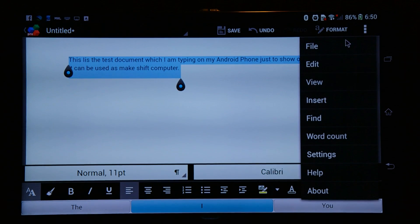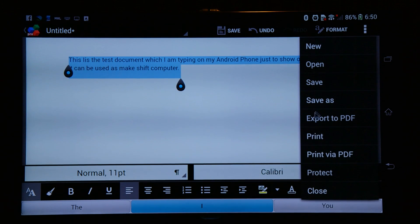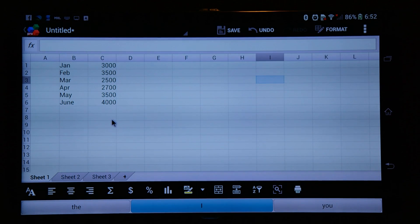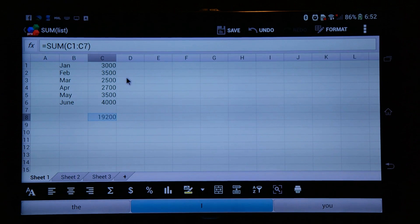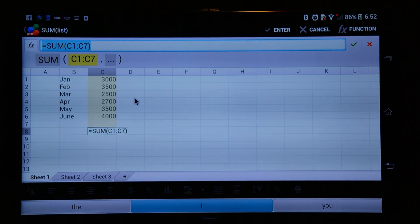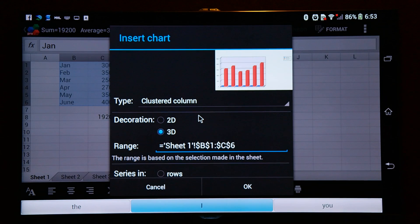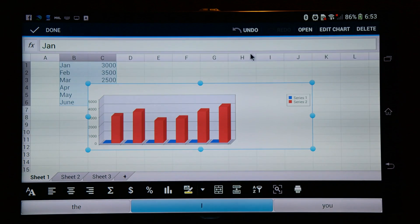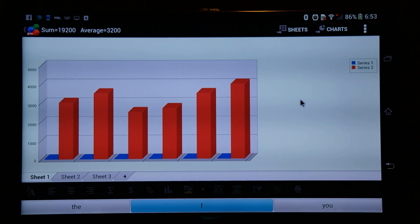You can use Excel in this suite for spreadsheets — you can create spreadsheets, apply formulas, and create bar charts. Again, it's not as powerful as your desktop, but it will enable you to prepare certain small spreadsheets and bar charts.